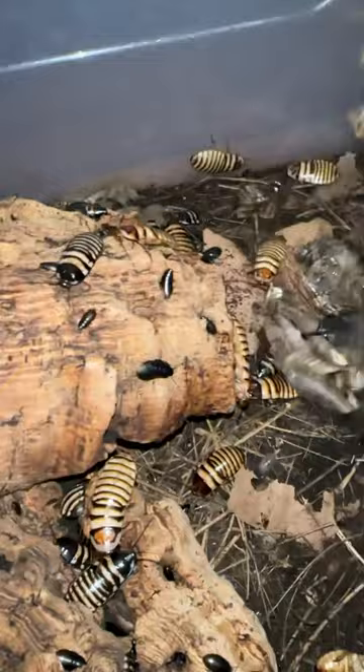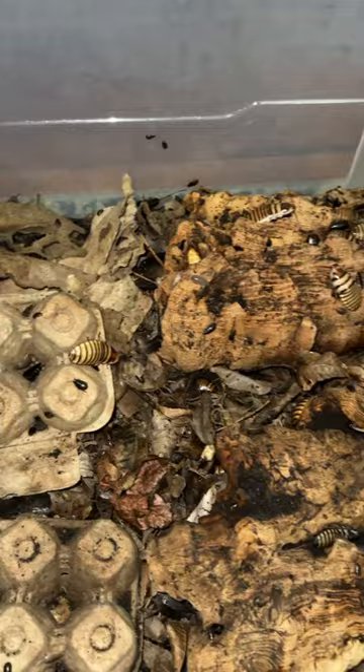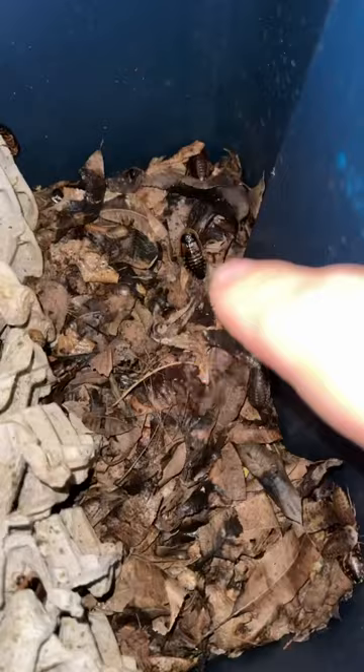Once a week I add leaf litter to each and every enclosure, and in a few days it's already gone. Then I add a handful of carrots and some romaine lettuce. You can add any other food sources as well. I do this exact same routine for all of my insects.